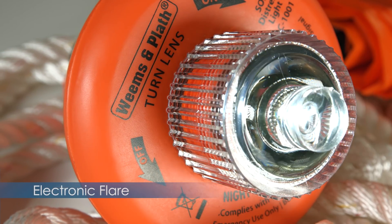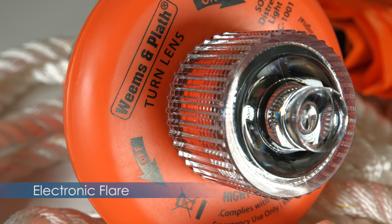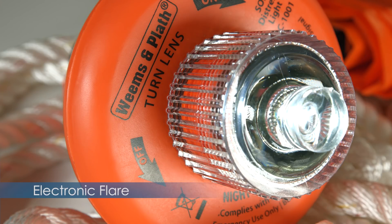What you're seeing now is the SOS Distress Signal. It will continue to send out that SOS Distress Signal for up to 60 hours.